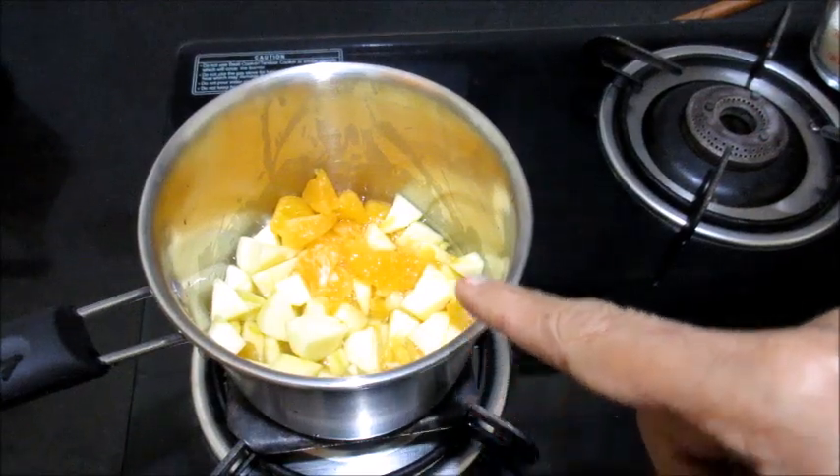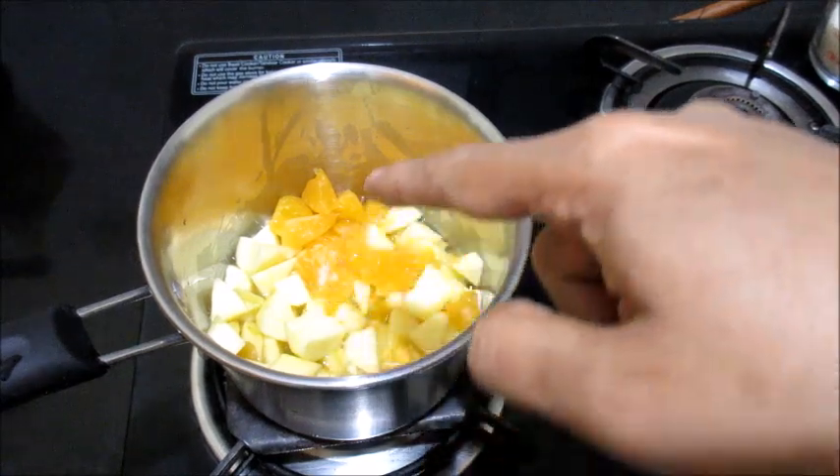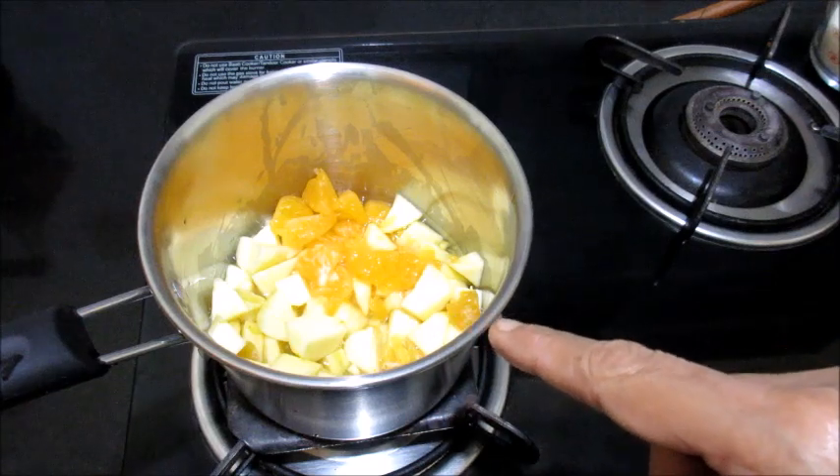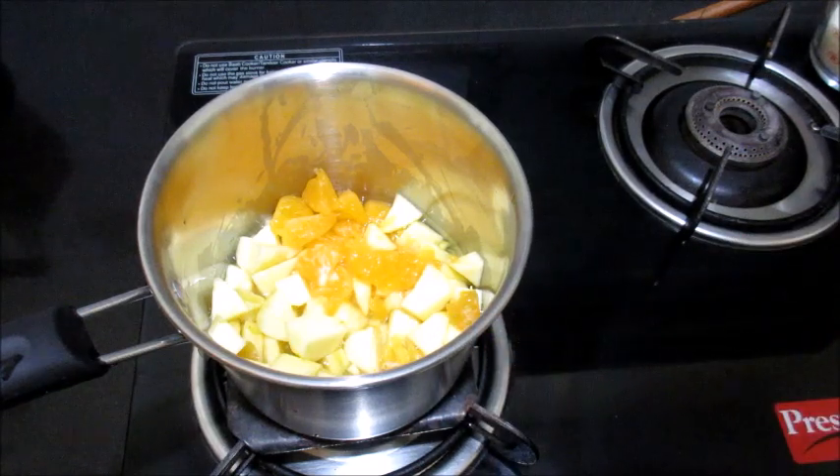I have taken a saucepan and added the chopped apples and oranges. I have added half a cup of water and I am going to allow it to cook for a minute or two, then we will add the sugar.